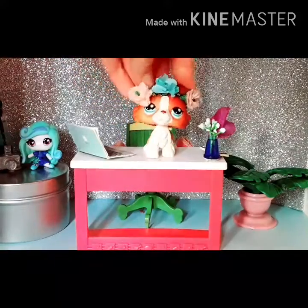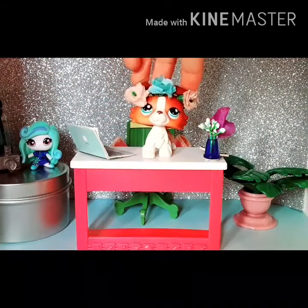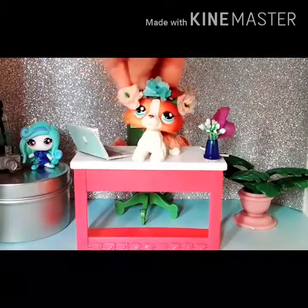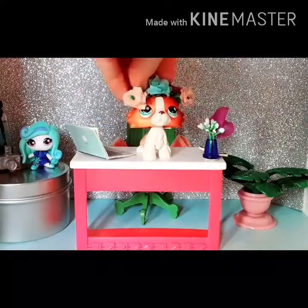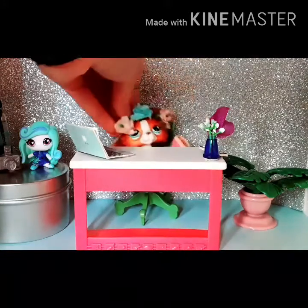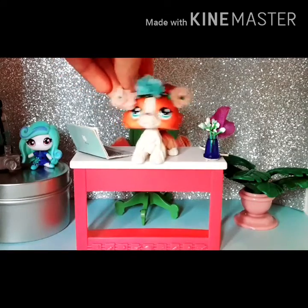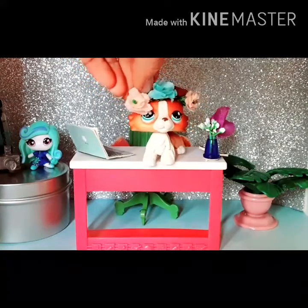Hey guys, welcome back! I have some very exciting news — my new mascot, which I ordered, arrived a month early. She's so pretty and I'm so excited. I'm literally recording and editing this video today and posting it right away. It's time for a change, time for the old mascot to go. I might still use her — she'll still be my second favorite LPS.